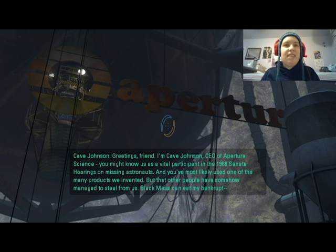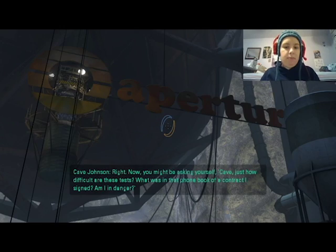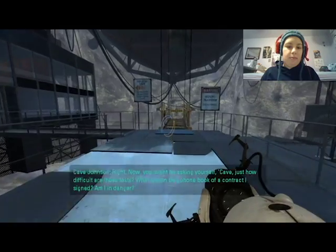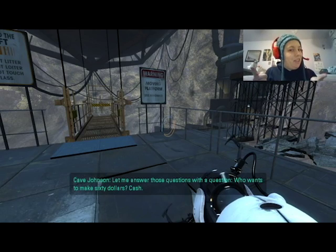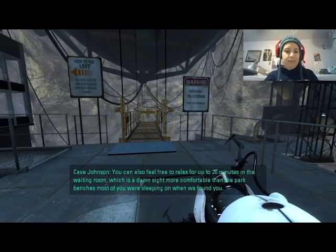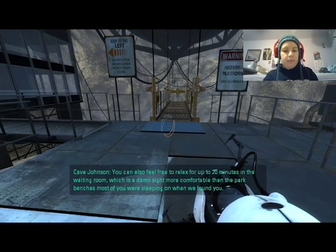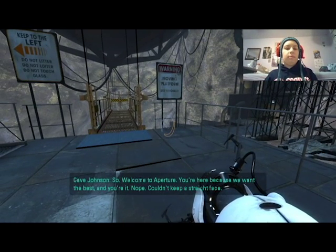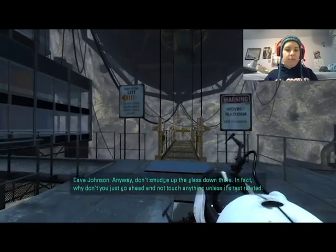Black Mesa can eat my bankrupt — Black Mesa can eat my yes! Who wants to make sixty dollars cash? You can also feel free to relax for up to twenty minutes in the waiting room, which is a damn sight more comfortable than the park benches most of you were sleeping on when we found you. So welcome to Aperture — you're here because we want the best. Don't smudge up the glass — in fact, why don't you just go ahead and not touch anything unless it's test related.